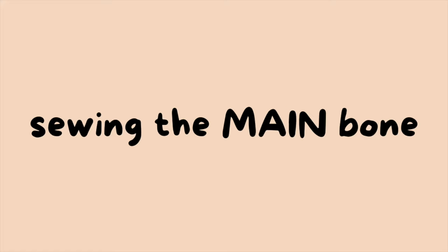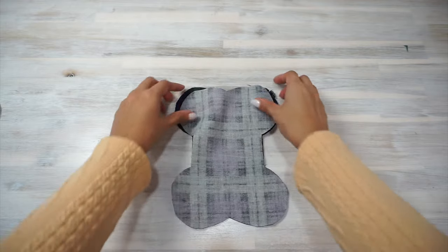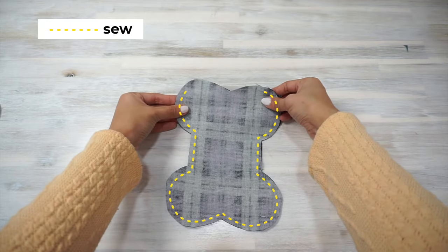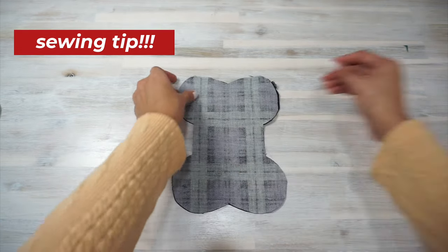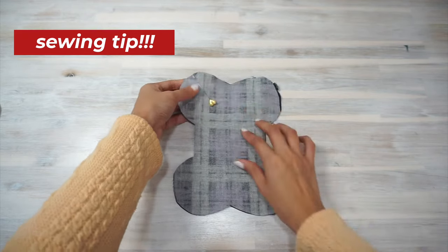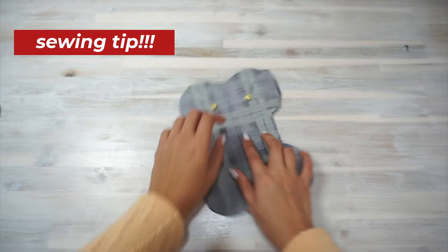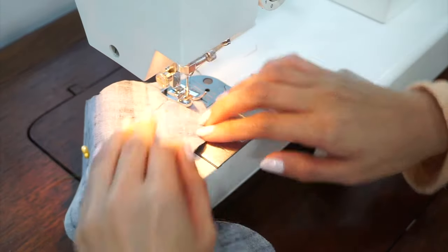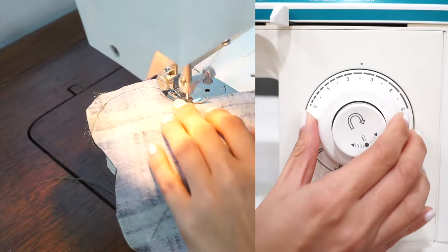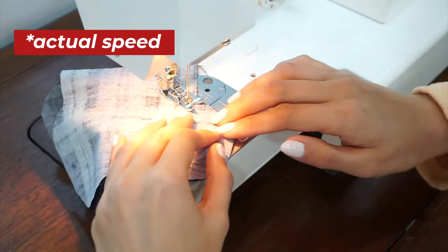Now let's continue to sew the main bone pieces together. Place the main bone pieces right sides together and sew all along the edge except between the notches. I've placed pins where the notches are so when I'm at my sewing machine I'll remember exactly where to backstitch, where to start and where to stop. Because there are curves and a bit of turning to do, I recommend sewing with a shorter stitch length than usual and really taking your time for this step.